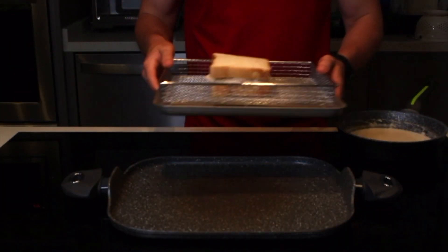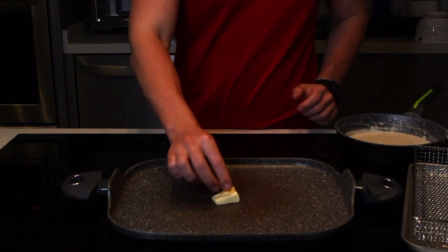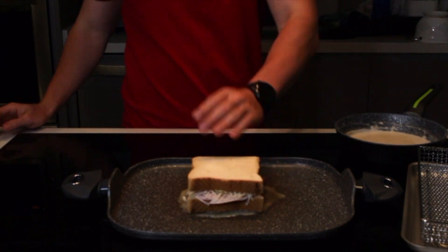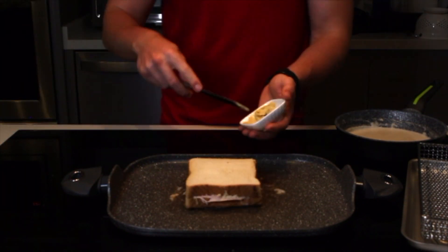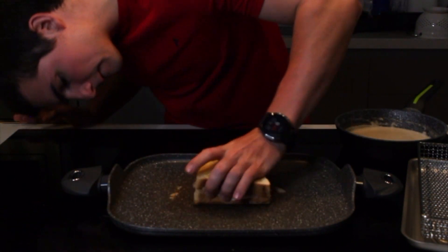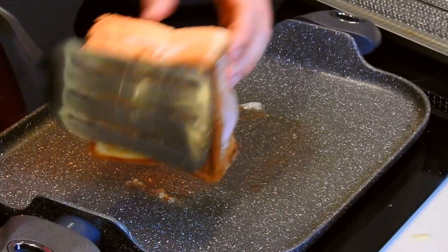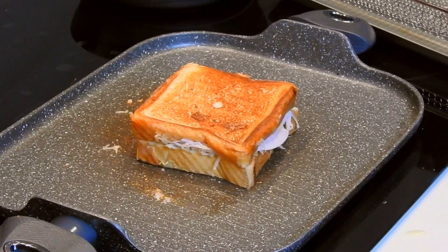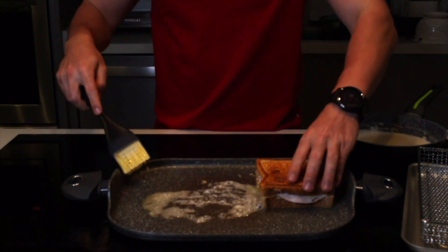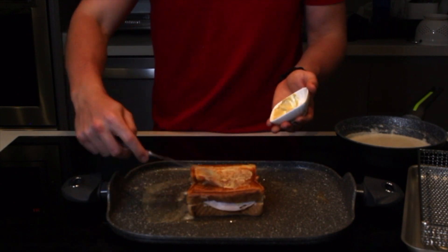Vamos a acabar el sándwich. Primero que nada, precalienta tu horno en la función de broil — en mi caso voy a utilizar el hornito. Pon un poquito de mantequilla en tu comal, sartén o plancha. Ya derretida la mantequilla, vamos a poner el sándwich encima y dejamos que se tueste un poquito el pan. Voy a agregar más mostaza Dijon al pan para el saborcito, y también va a ayudar para que se tueste mejor. Volteamos el sándwich ya cuando agarre un color cafecito. No quieres un calor demasiado intenso, pues va a quemar muy rápido el pan — queremos que el queso de adentro se alcance a derretir. Y porque nunca es suficiente mantequilla, vamos a agregar para que este lado también tenga un poco. También agregamos un poquitín más de mostaza Dijon a la parte que nos faltaba.